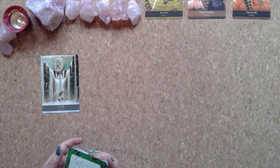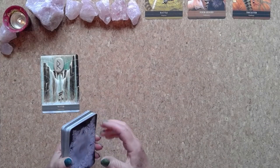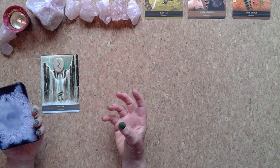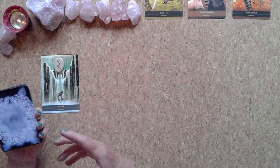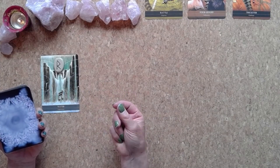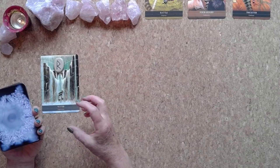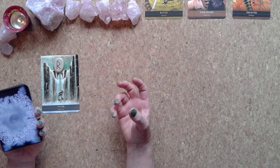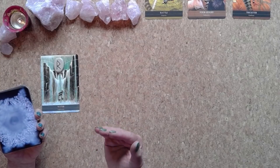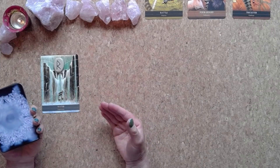These cards are by Masaru Emoto, a Japanese scientist who discovered that when you expose water to certain things — words, music, emotions, and thoughts — and then freeze it, the crystals form differently depending on the resonance and intent of what the water is exposed to. Water is highly attuned and adjusts its frequency, as do we, because we are 75% water.